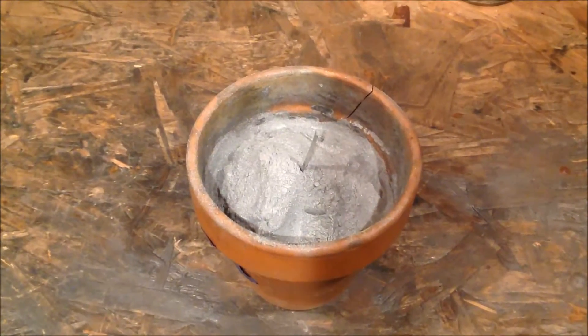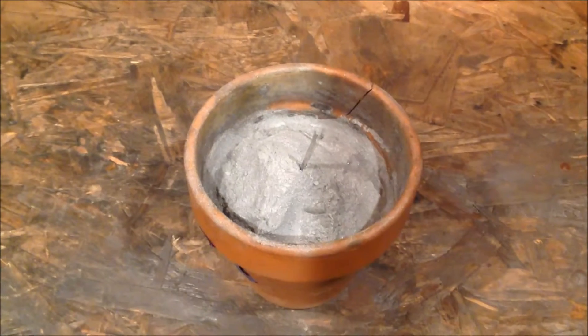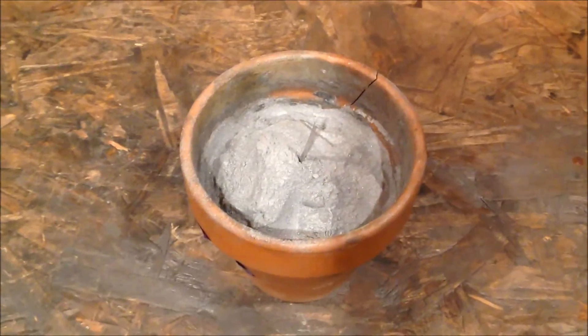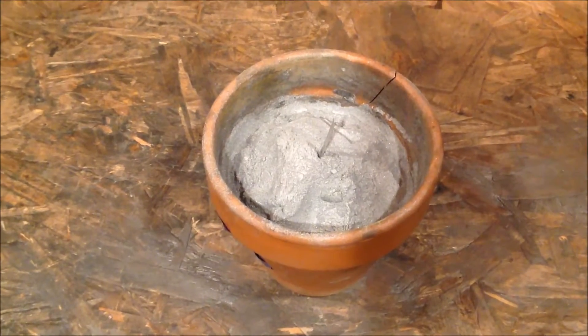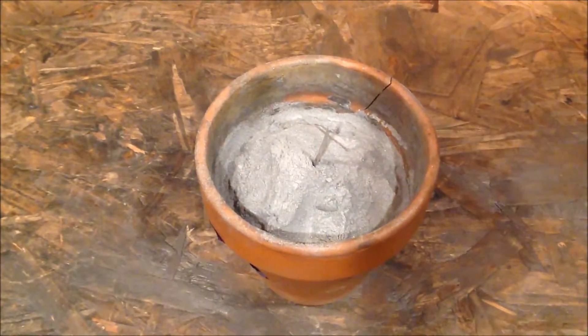Here the thermite has been completely mixed very thoroughly. I have placed it in a flower pot to contain it and inserted a magnesium ribbon for ignition. Let's go outside and light her up.